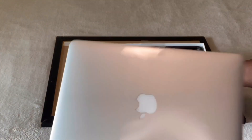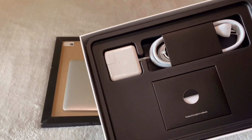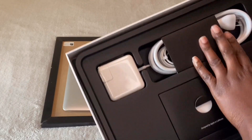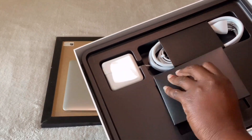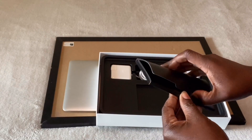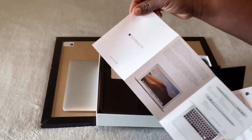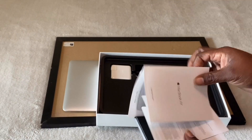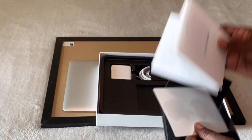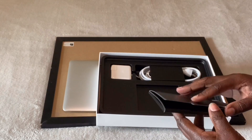This is the computer, this is the inside. It does come with your fast-charging charger and also I'm sure this is the instructions. It does come with stickers — of course, every Apple item comes with the stickers.